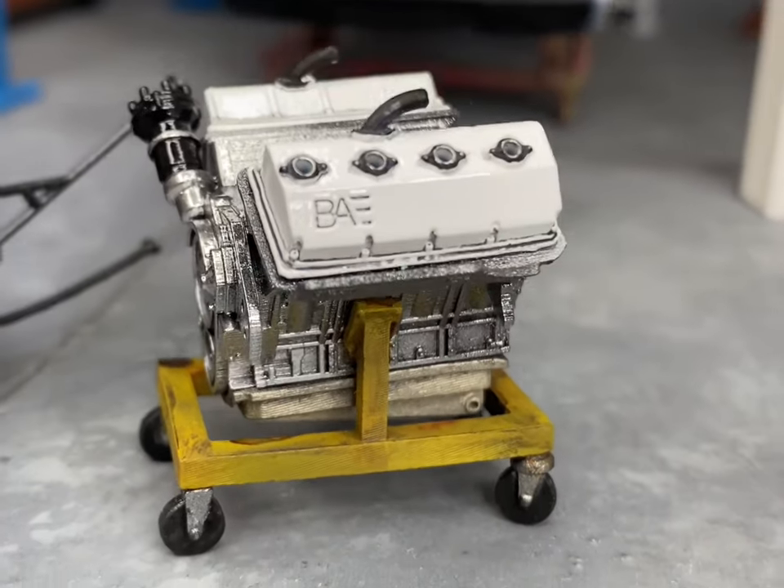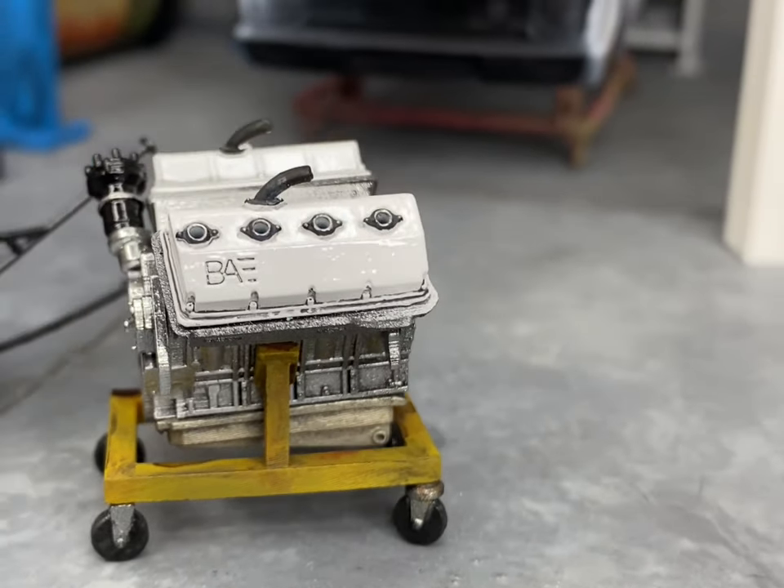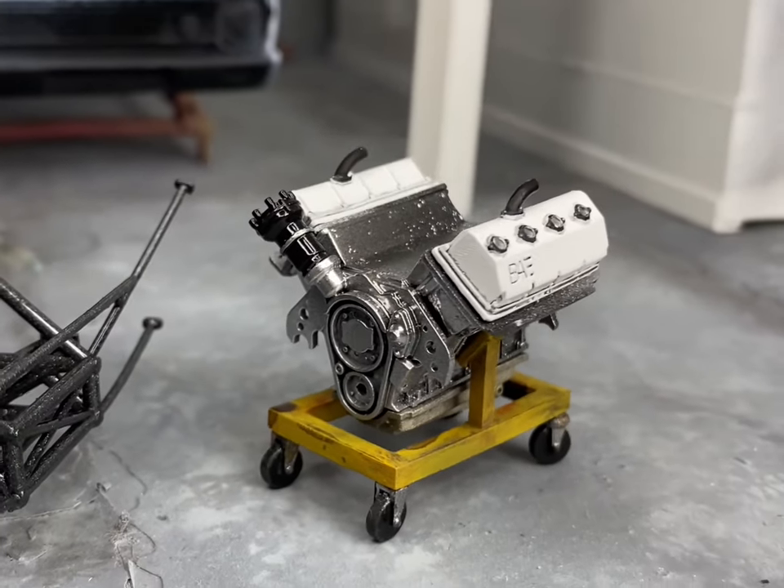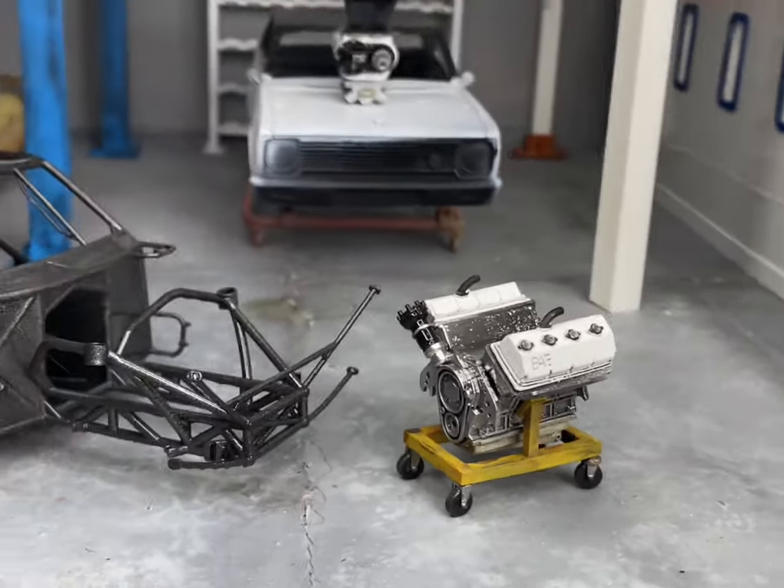This is a quick walkthrough of how I detail up these valve covers for a HEMI I'm building at the moment. I'll take you through a few of the basic steps and what I use.